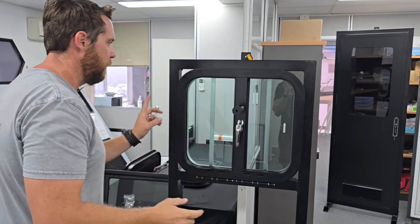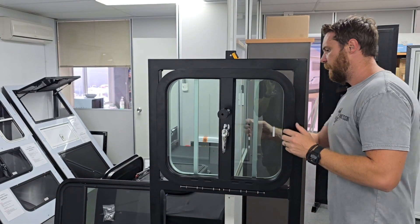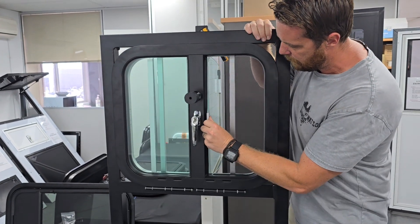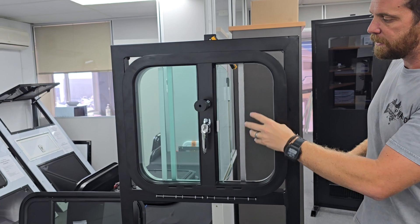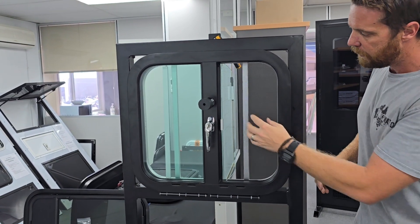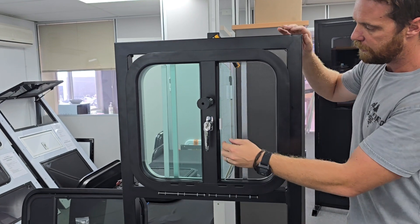So we'll just start running through that window now. First off, it's a sliding window — we've unlocked the latch. So in transit I can open these windows and allow air flow into the float, and that comes with a fly screen there as well.